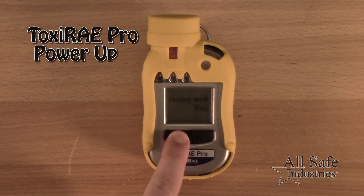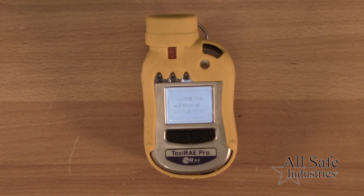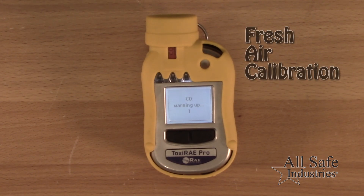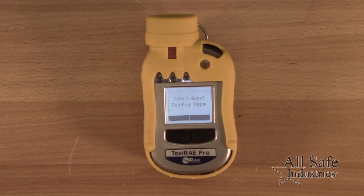To power up the meter, press and hold the mode key until you hear the meter beep. After the warm-up you'll be prompted to perform a fresh air calibration. Ensure you are in a clean fresh air environment and press the Y plus key to start.